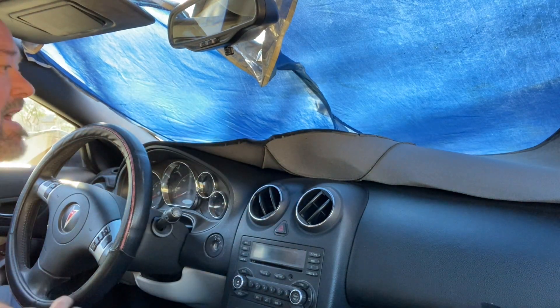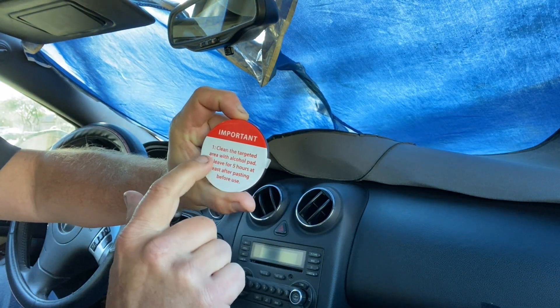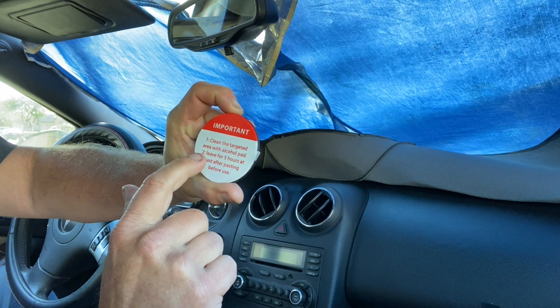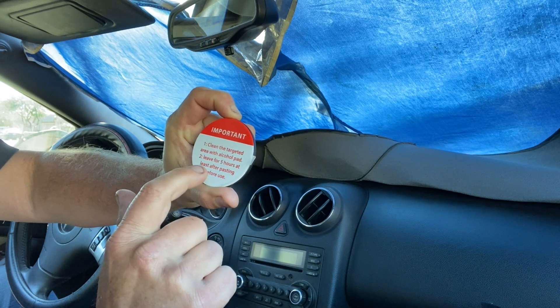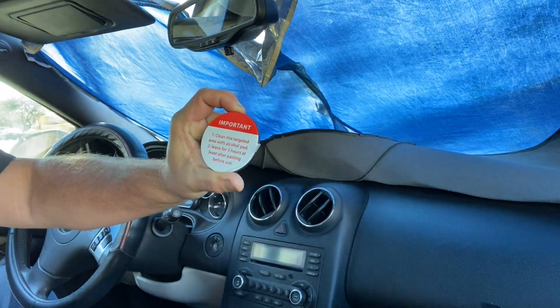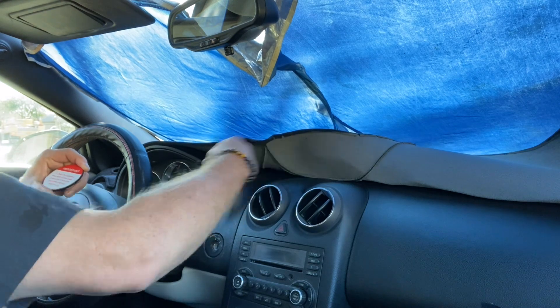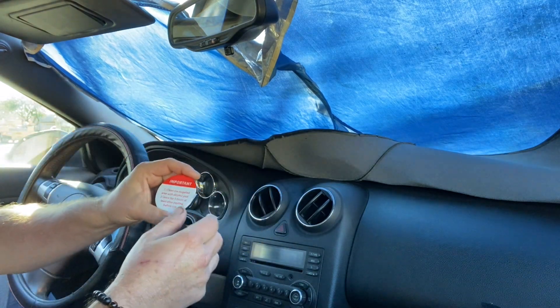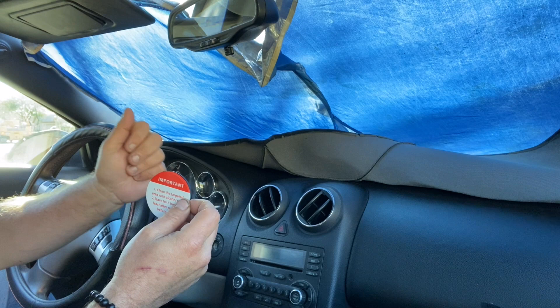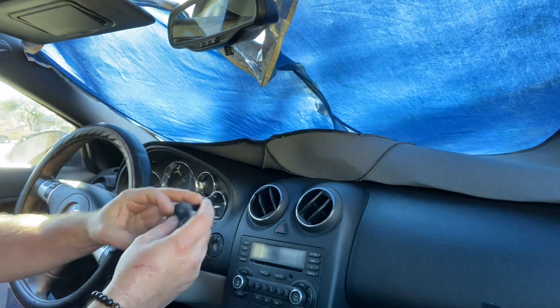We'll let that evaporate for a minute. It says here: clean the targeted area with alcohol pad, then leave for five hours at least after pasting before use. So we're going to let it rest for five hours. This is the middle of February in Phoenix, Arizona — supposed to be 72 degrees. Five hours and we'll come back.